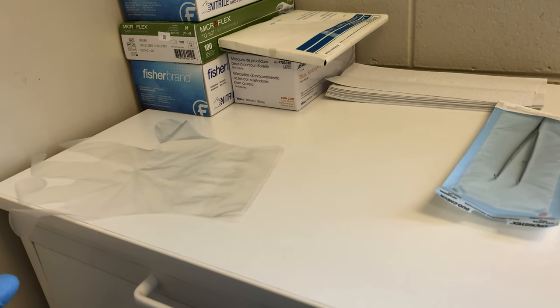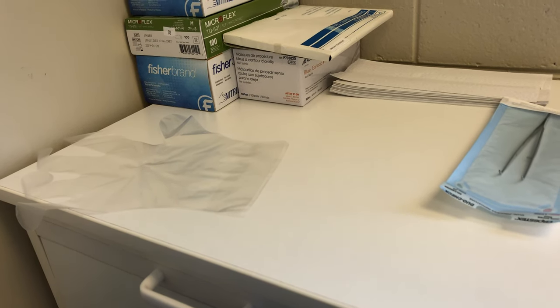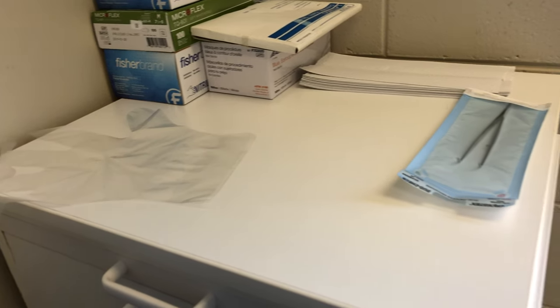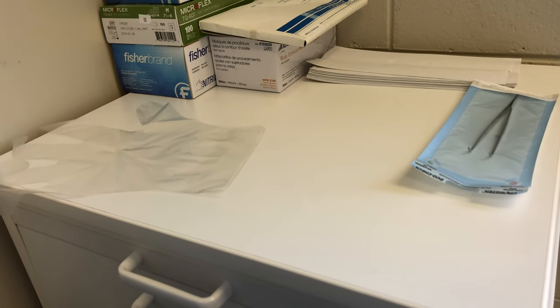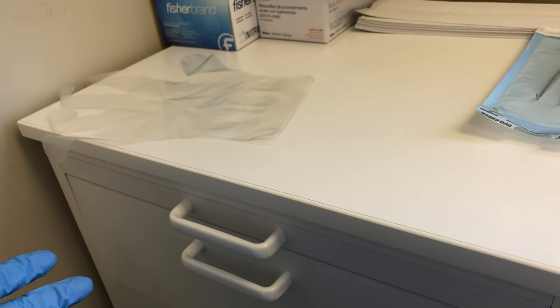When you're working chairside, there will come a time when you realize you forgot an item, ran out of items, or dropped something on the floor and need to replace it quickly. We have to get the new item without contaminating the rest of the stock that we have.